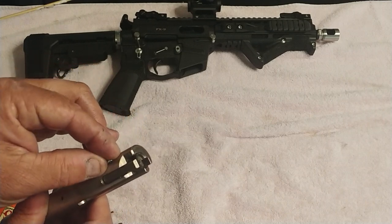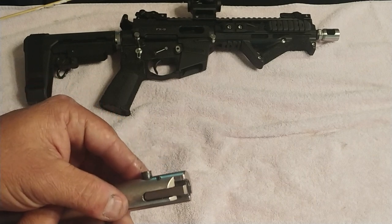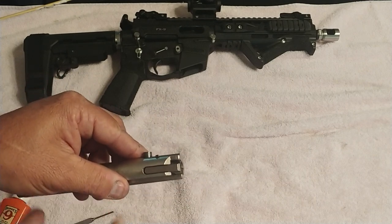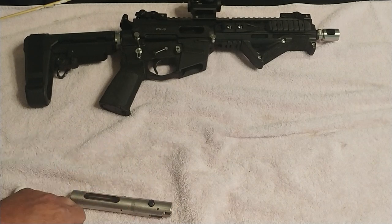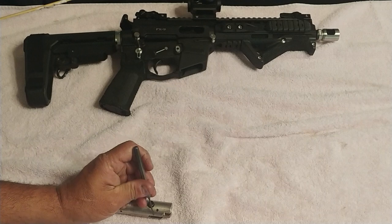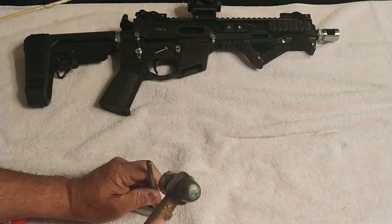Now take that split pin or the keeper — it's actually a split pin in a short size. Line it up with that hole: one hollow end down, one hollow end up. Just start tapping it in — we're not beating it again. Take your larger punch and rest it on the wall of that keeper and take it all the way down.